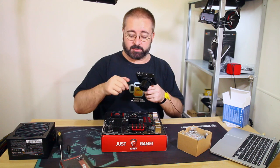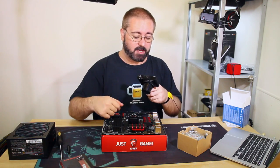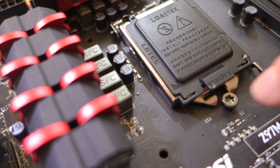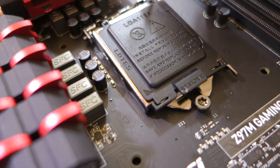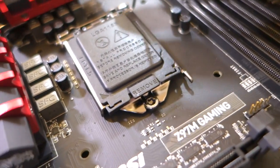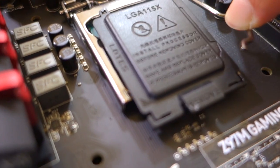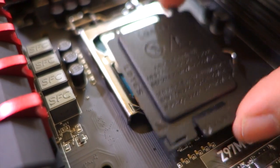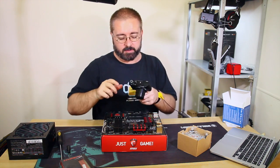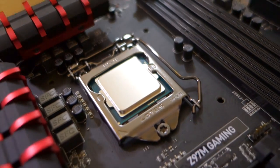Now we close the socket. There are two little teeth here that go underneath this screw-looking fitting. Then we grab the lever and reverse the process. There will be a little bit of force required - you can see the arm there flexing, which is perfectly normal. It's supposed to be under tension. And as you can see, that little plastic cover plate just pops straight off. We'll keep that somewhere safe. CPU successfully installed - nice and secure, firm attachment, it's not going anywhere.